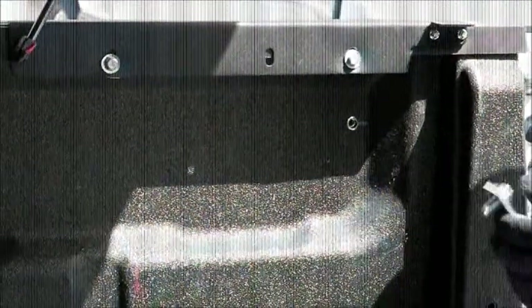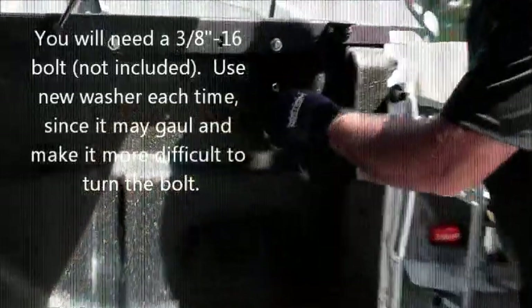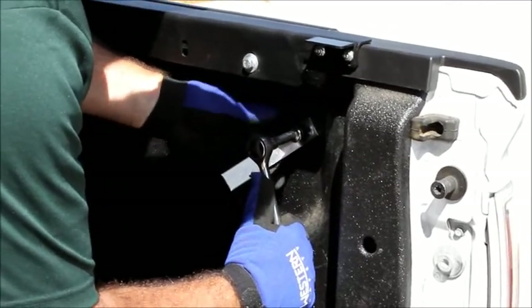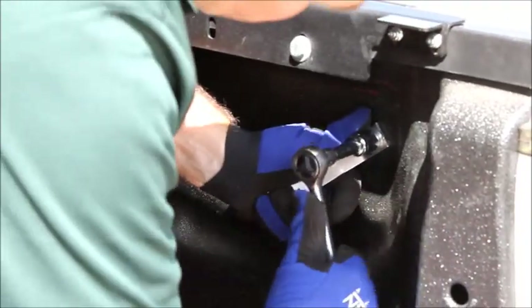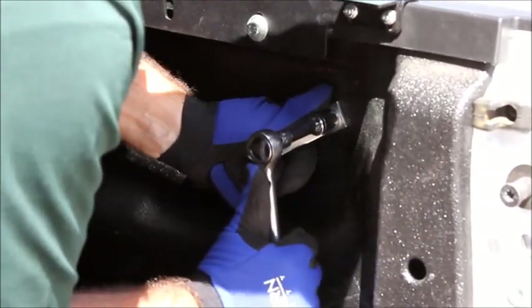Now we're going to get our riv nut tool that's included with your assembly. I use a 3/8-inch bolt and a washer. The idea is to keep the riv nut from spinning by using the riv nut tool while you crank down on the bolt to collapse the riv nut so that it mushrooms over on the other side and tightens up against the sheet metal. You're really cranking down on this — it is hard, but we supplied a tool so you don't have to go buy an expensive riv nut installation tool. It does take some effort to collapse that riv nut down. Keep going until it really, really tightens up, and you'll know that you're done.